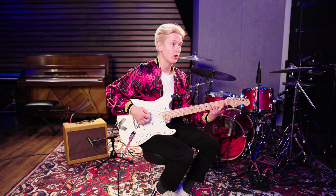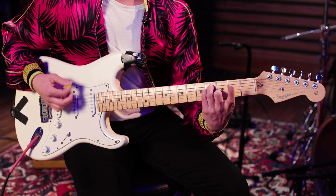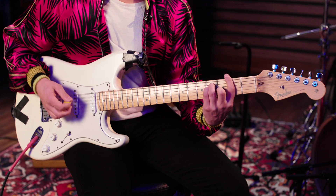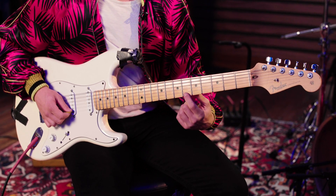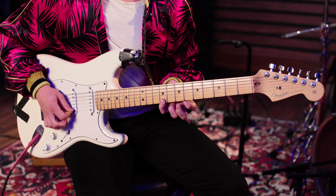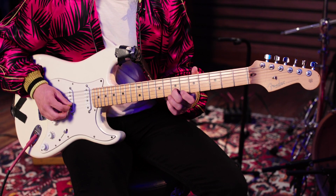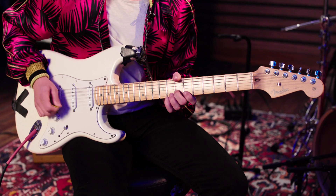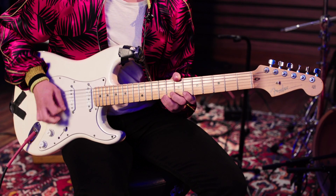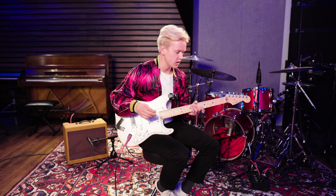And then we take our pointer off. The other guitar is going right here — that's the 6th fret of the E string, 9th fret of the E string, and then 7th fret of the B string. And we're doing that surfy, and it comes in sparingly.